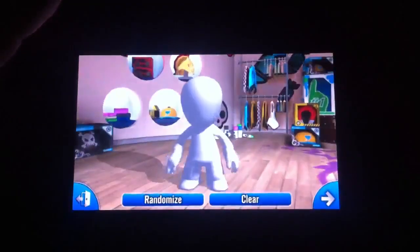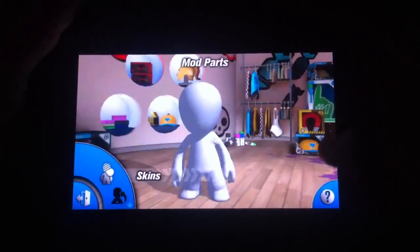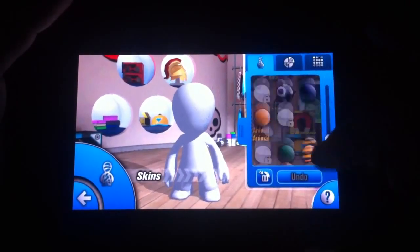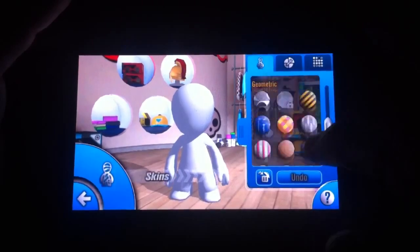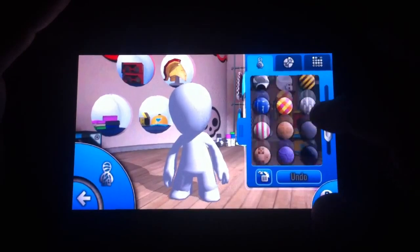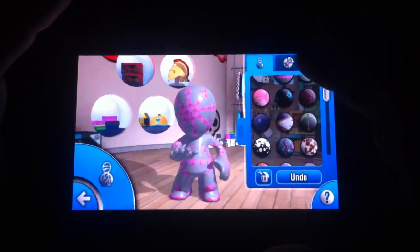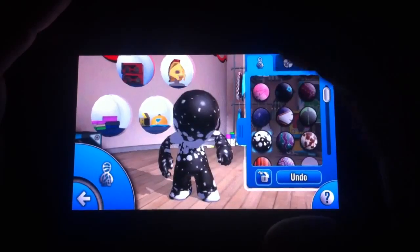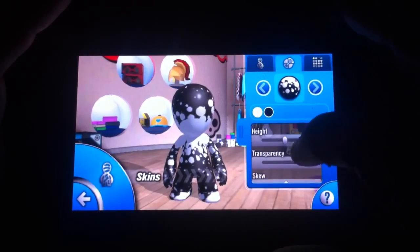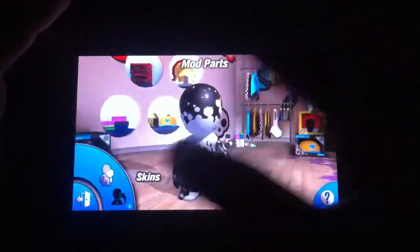I'll show you a couple other things very quickly, and then we'll go into the races. So this is how you can make your guides. You start off with a blank slate. You can randomize, or if you don't want to, you can go ahead and build your own. Remember, this is all touchscreen, so I can just go through here quickly and choose different prints — many of which are unlocked, many of which aren't. So let's go ahead and go with this. That's the skin.